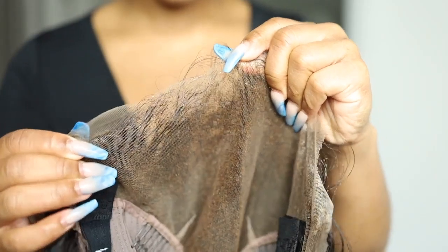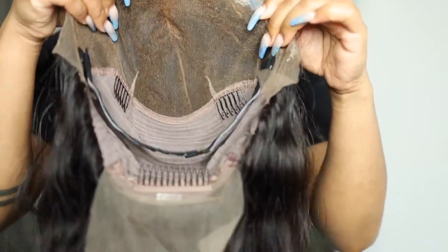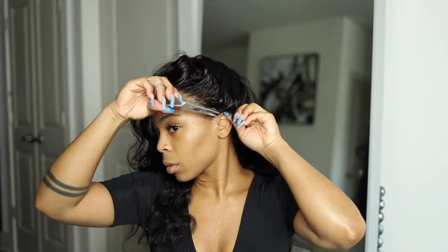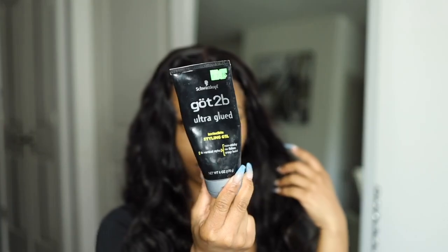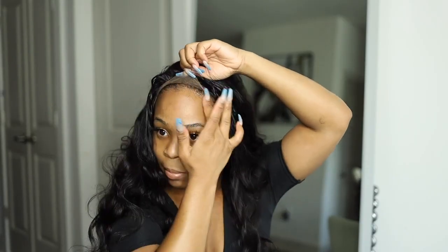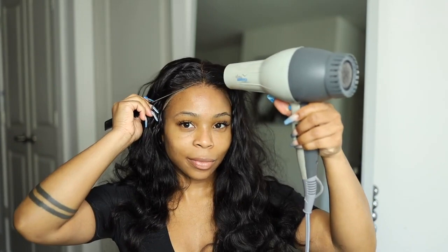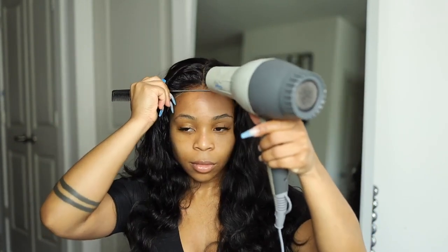Now we're going straight into installing. The method I'm about to show you I haven't done in so long. I'm not usually a fan of the Gotta Be Glue gel, but today I wanted to try it. Sometimes products just don't work with your skin anymore — when I first started doing wigs, Gotta Be Glue gel was my thing. Now for some reason it flakes, whereas the Gotta Be Glue holding spray and I are best friends. This gel, we still have a love-hate relationship and I think in this video it kind of showed. I think I'm a little done with the gel after this, but it was nice to go back to basics.